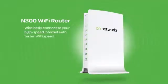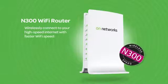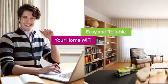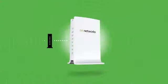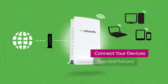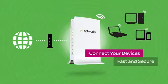Turn your wireless internet access on with On Network's N300 Wi-Fi router. Home Wi-Fi has never been so easy and reliable. Connecting to your broadband internet service on your On Network's Wi-Fi router gets all your wireless devices online fast and secure.